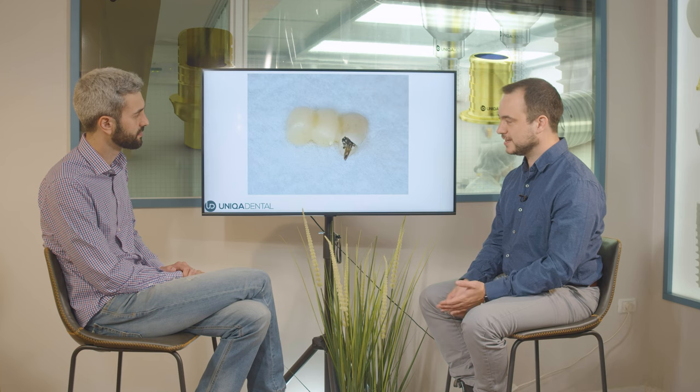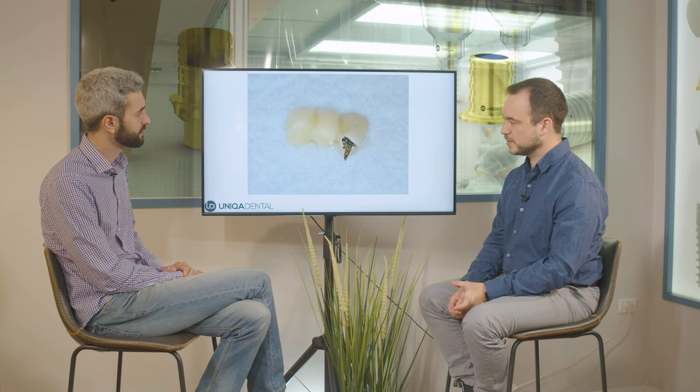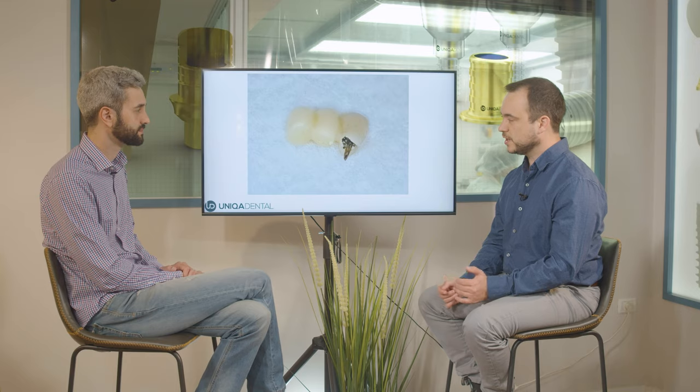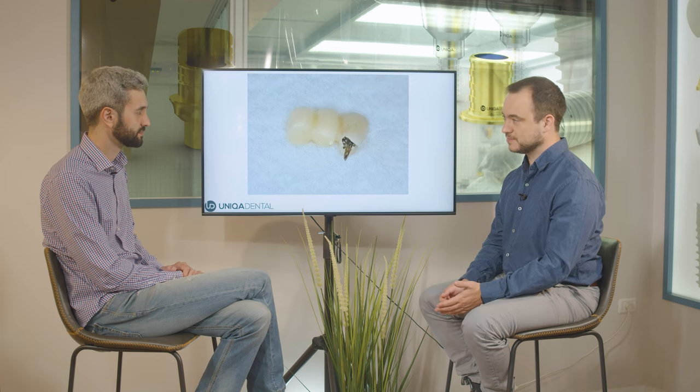Here you can see the temporary restoration. It's a small Richmond bridge with two cantilevers. A little problematic for it to be a permanent solution, but as a temporary restoration, we took it out of occlusion and used this Richmond bridge for the restoration itself. Won't it fall even if it's not in occlusion?